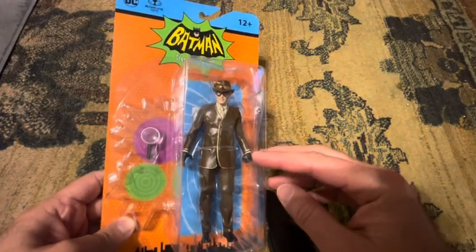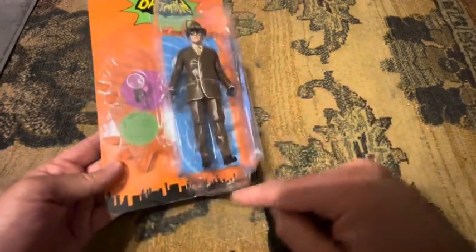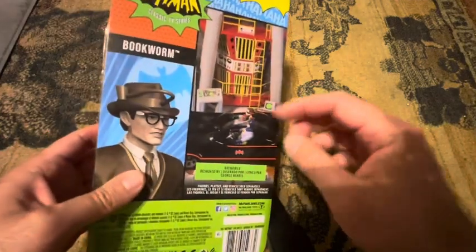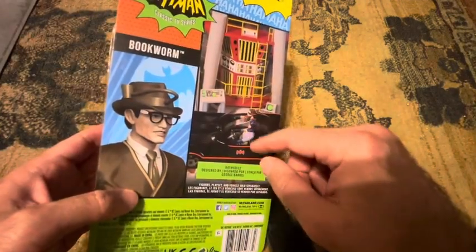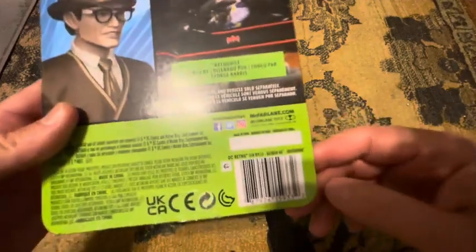The front of the package has the same 60s classic TV series packaging, with a cities skyline on the bottom. In the back there's a digital render of the figure with Batman and Robin. Other things, legalese, and here's the barcode.